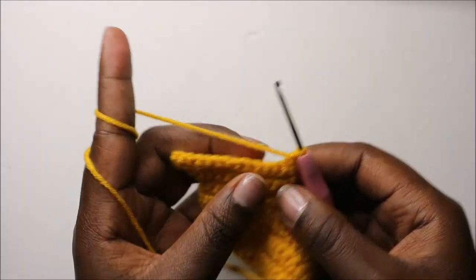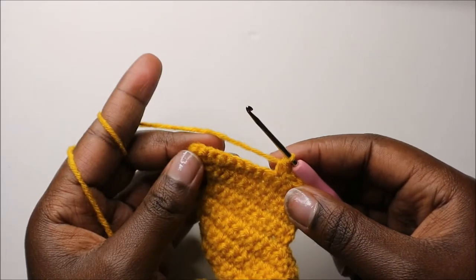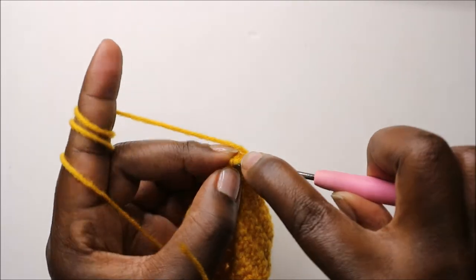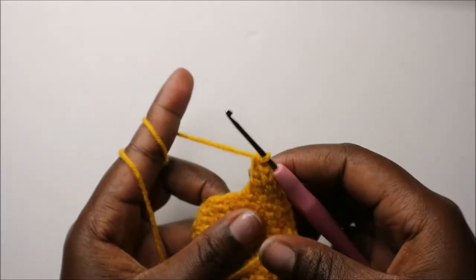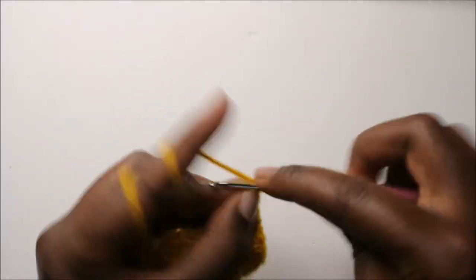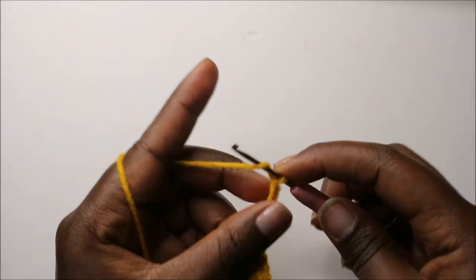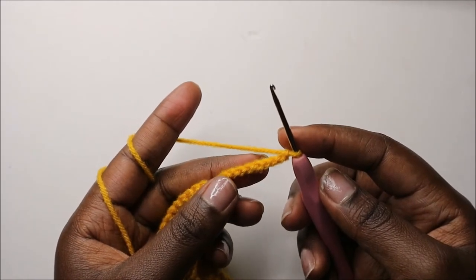In our top row, do single crochet all the way except in the last stitch, where we do two single crochets in the same stitch. Then do a chain 10 — one through ten — this chain is for making the neck.